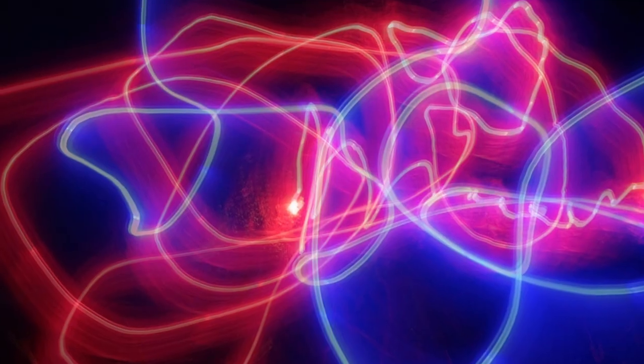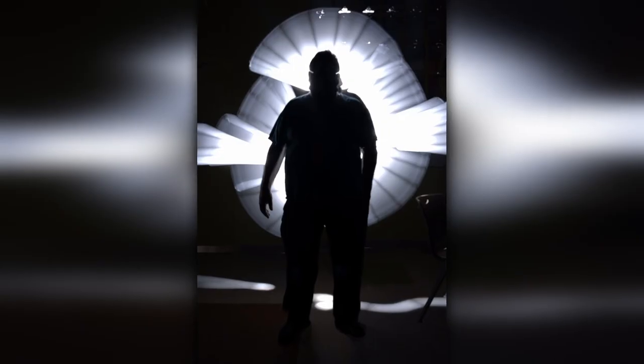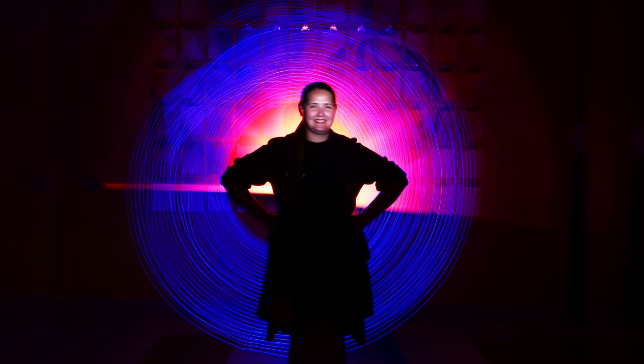Hi everyone, I'm Amanda Miller. I'm at Imagination Station and we're going to be doing some painting with light. Those are really awesome. So let's figure out how we do it.